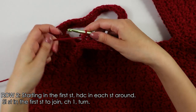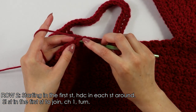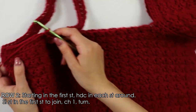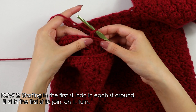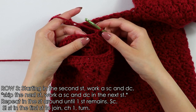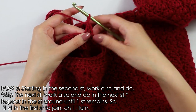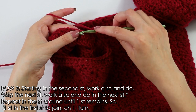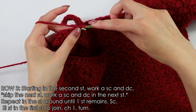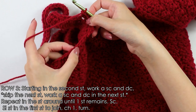I have just worked those half double crochets into each stitch all the way around, and just as before, slip stitch into this first stitch to join the row. Once you have made it here, chain one and turn your work around. Now we're going to work on our Suzette stitch — skipping this first stitch and inserting our hook into the second stitch, work one single crochet and one double crochet. Skip the next stitch and into the next stitch work a single crochet and double crochet. Repeat this stitch pattern until you've made it into each stitch all the way around with one stitch at the end remaining.